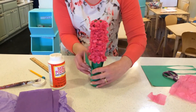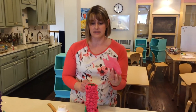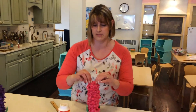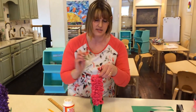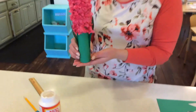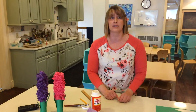Let that dry for a little bit. I had a little bit of tissue paper left over and didn't want the top of the tube visible, so I'm just going to poke that into the top. You can put a little bit of glue on the edge if you want, just to hold it in place. And there you have a completed hyacinth! Now we have a pink and a purple, and these will look great on your window sills at home.